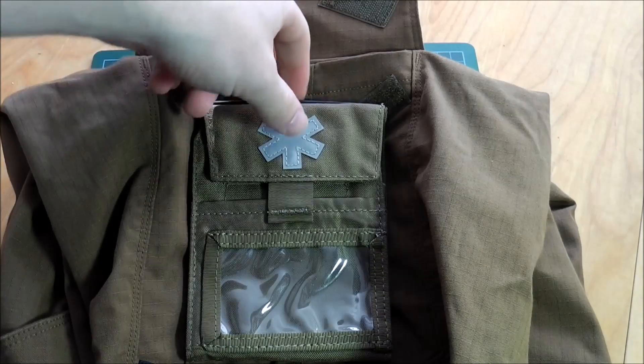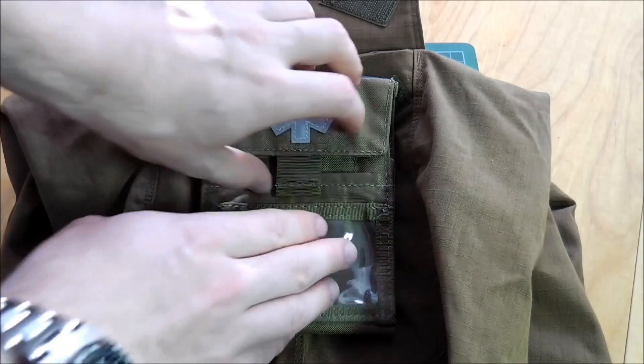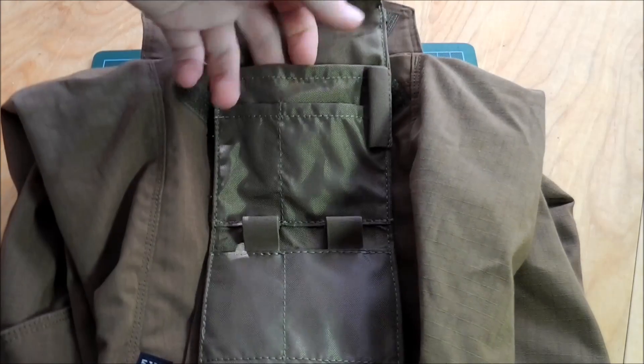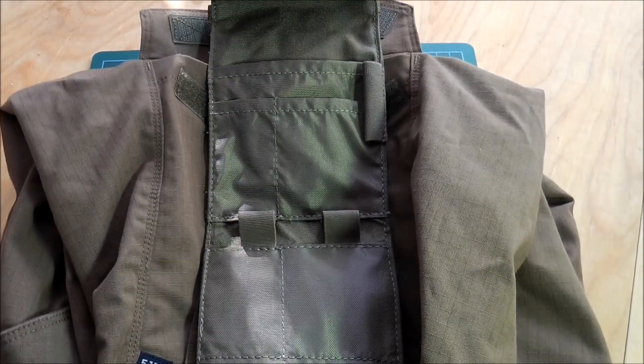It's a very nice little med kit for your cargo pockets. You can use it for different things — you do not have to use it for medical stuff. If you have any questions just ask and I'll do my best to help you.